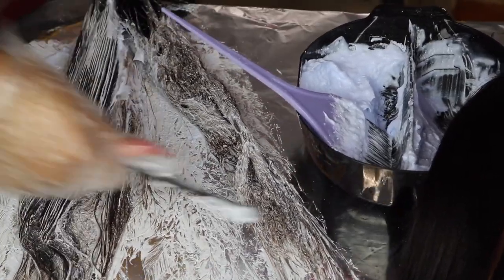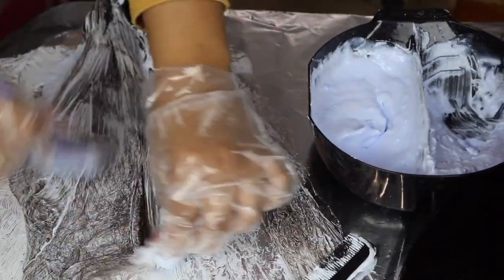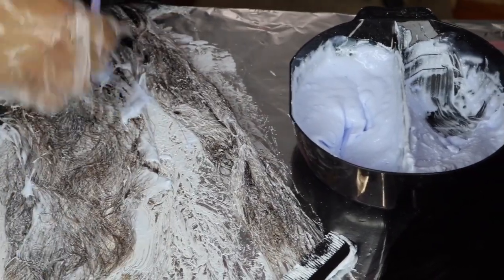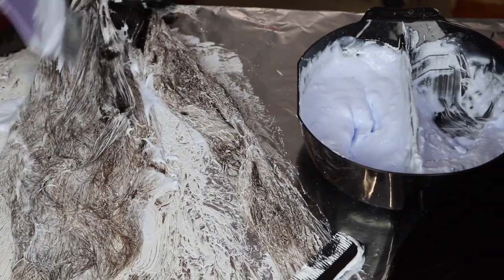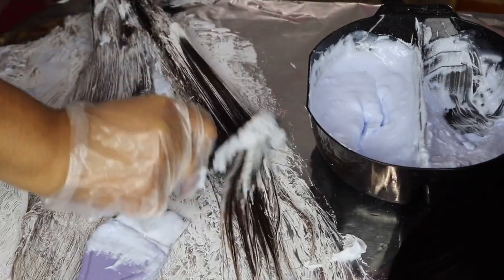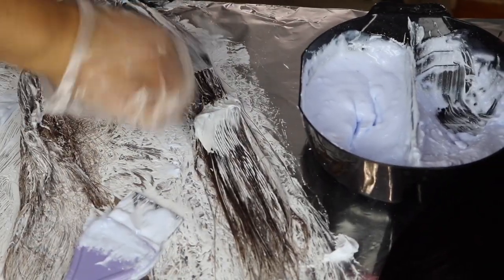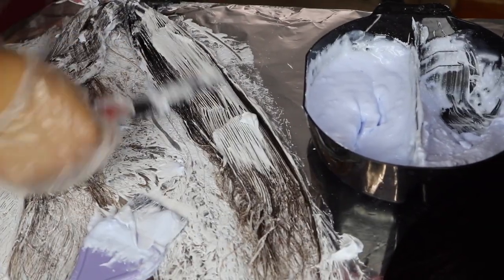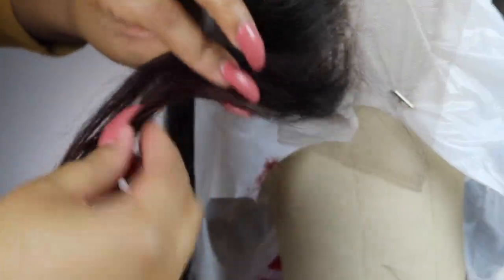I'm just combing through the hair with a fine tooth comb and slathering the bleach on the bundle — make sure it's everywhere. The hair was already starting to turn; this hair bleaches so fast. I only left the bleach on for about 15 minutes and you'll see how light it got. I love this hair so far and it hasn't given me any issues.